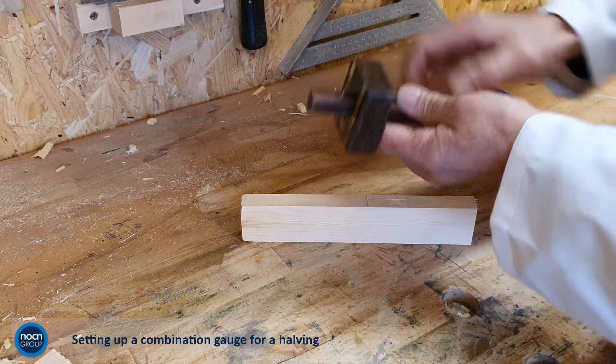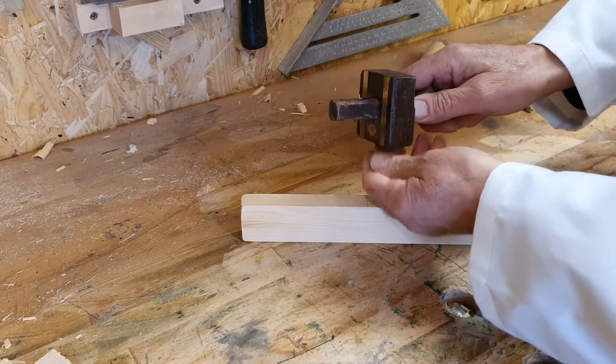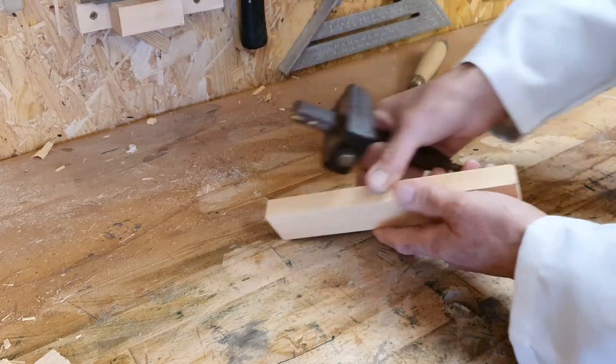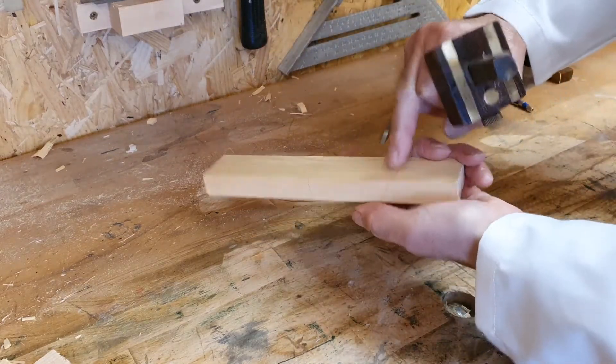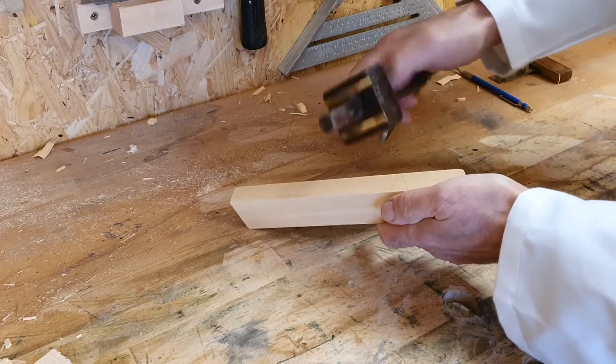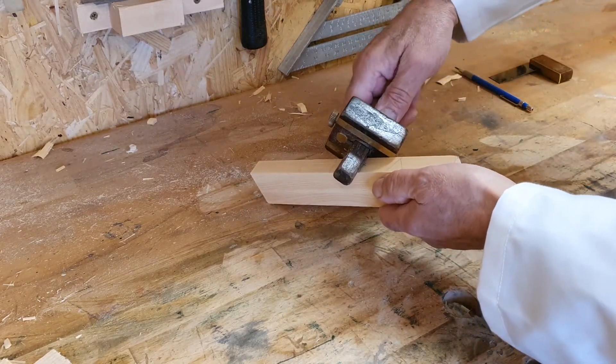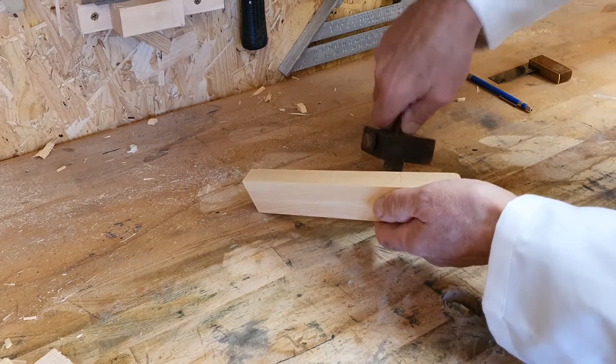To set up the gauge to mark a single line in the center of the timber for a halving joint, first adjust the stock so that the single spur appears to be in the center of the timber when the stock is against the face side, and make a mark with the spur in the waste material.